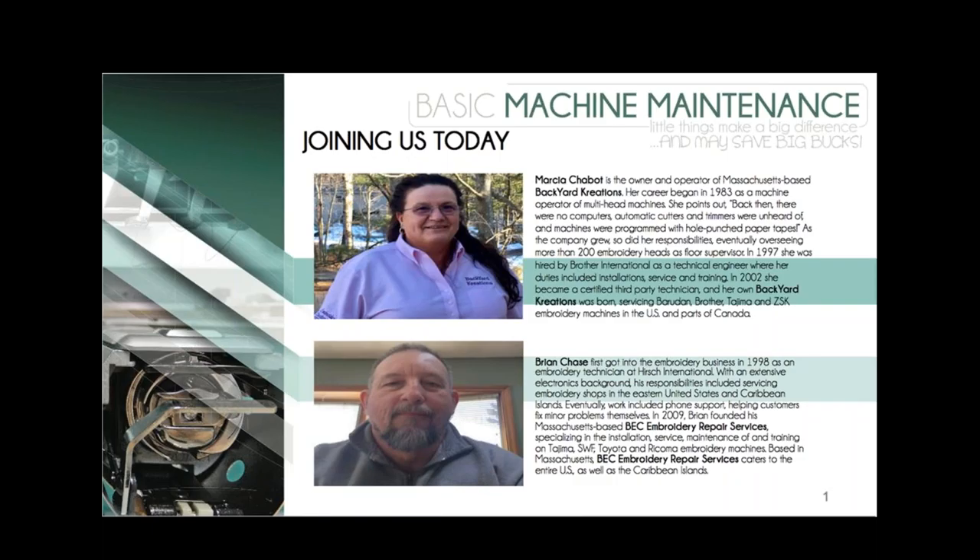My name is Alice Wolfe. I'm Madeira's Manager of Education and Publications. I'm joined here at Madeira headquarters by Nancy Minney, who is Madeira's Senior Marketing Coordinator and Resident Embroiderer. The two of us will be monitoring questions that come in, so please feel free to type in all of your questions. We'll collect every one that comes in and make certain that each one is answered.